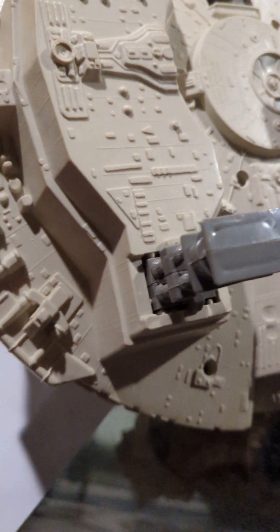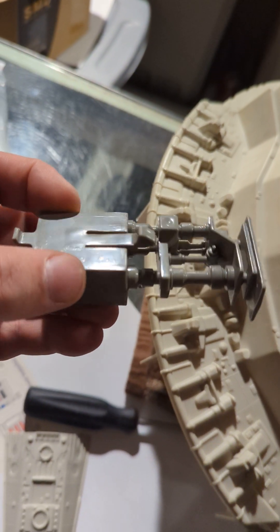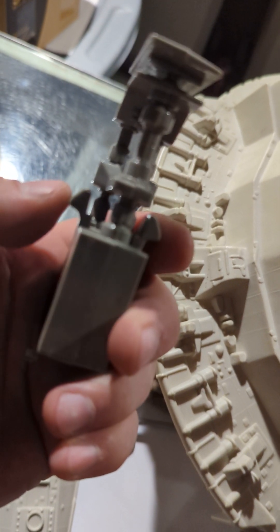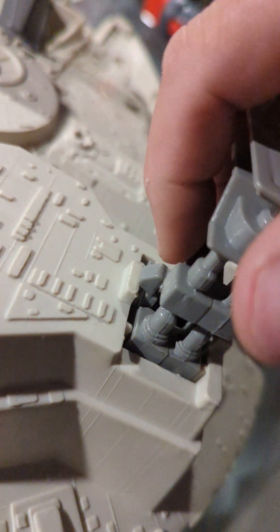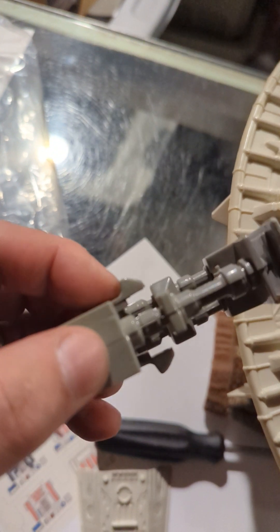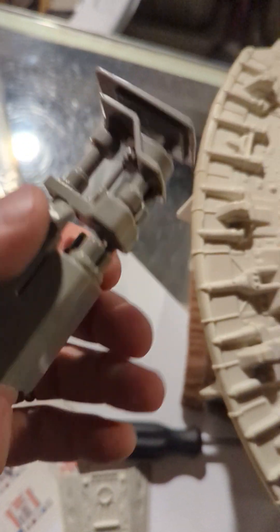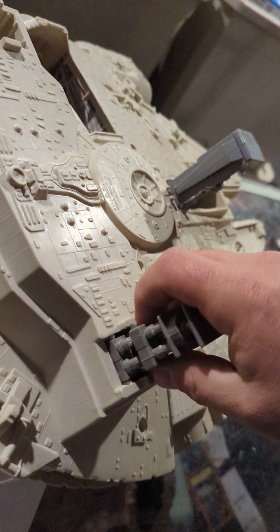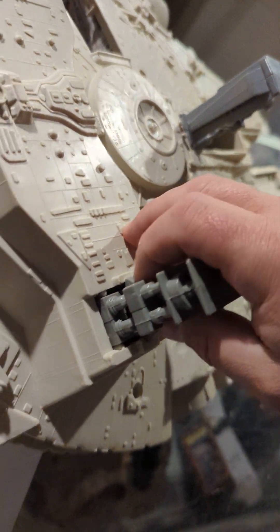I've already fixed these — unfortunately I didn't think through the video until after. If they won't stay up, the problem is going to be these two tabs, because as you can see on this one I've already reinstalled them. They push against the body here, and through play, through abuse, through whatever over the years, they get bent in. Once they're bent in, there's obviously nothing to hold the weight of the ship up, because kids are rough with stuff.